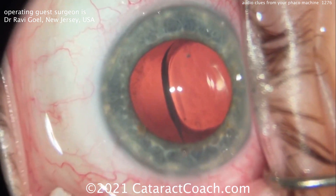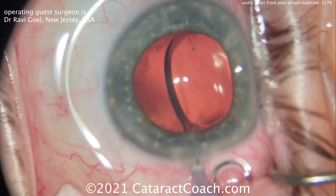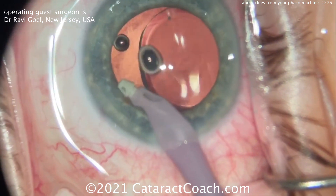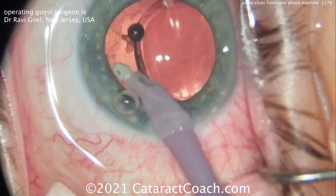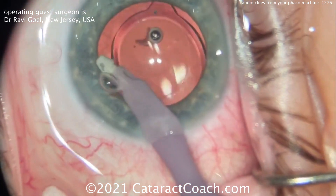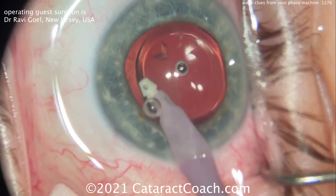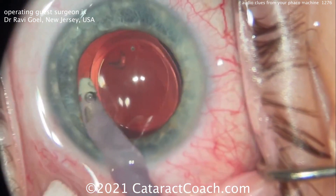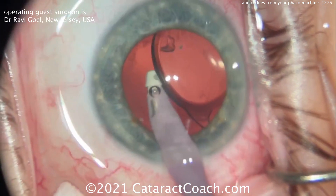The sounds that are made here are very important. The IA probe is going inside the eye now, so you're going to have a lot higher vacuum. You get little pieces out — there's a chip of lens material — get that out. Then you've got to remove all that viscoelastic; that's going to be high flow. Look at that little piece coming to the tip — he goes behind the lens.